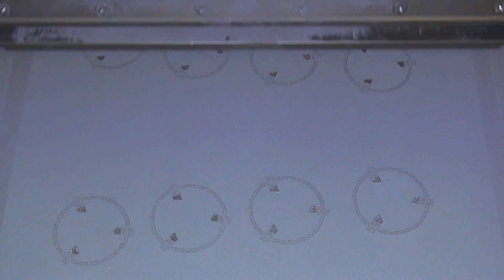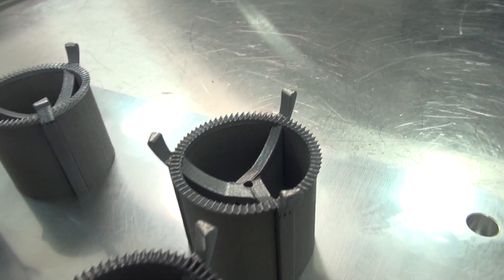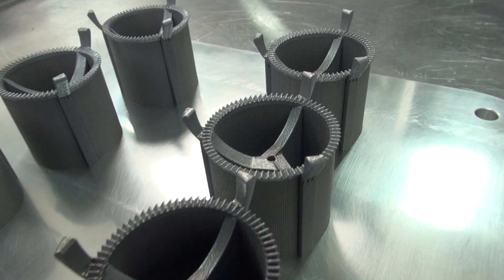The silicone rubber recoater blade on the SLM280 builds parts that are superior functionally and aesthetically, allowing for very fine features to be built, especially in aluminum and titanium.